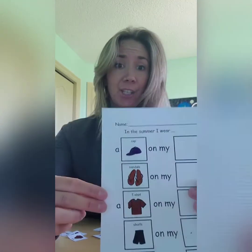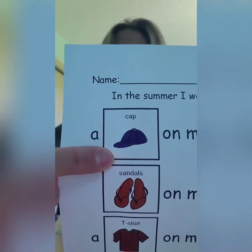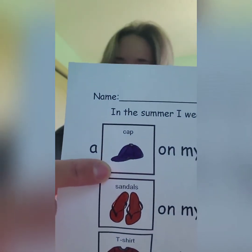Alright, so now that I've cut out all my body parts, it's time to figure out where the clothing belongs. Let's take a look at our sheet. Do you know what this is? It's a hat or a cap. And where does a hat or a cap go? That's right, it goes on our head.